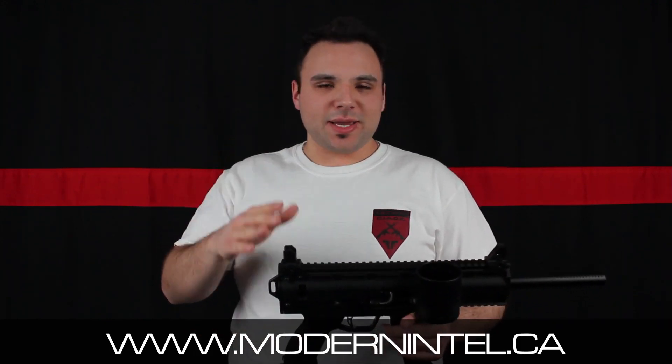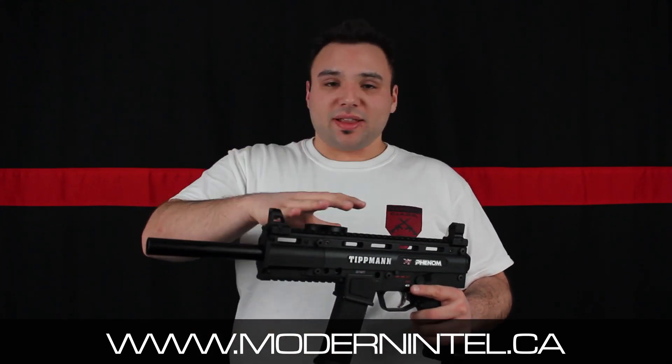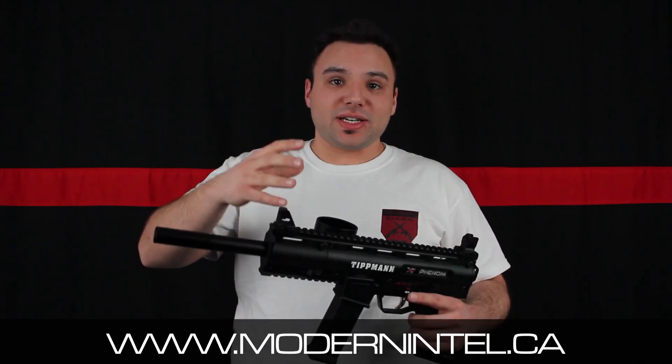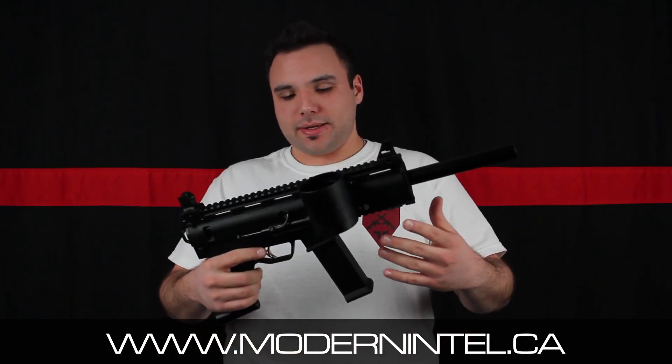The cyclone works right out of the box perfectly. It keeps up with the full auto on this marker, which is awesome. Like some markers — you get a gun like the TM15 that can shoot 15 balls per second or something, but you need to buy a hopper on top of that. This already has everything you need except for the tank and the mask.